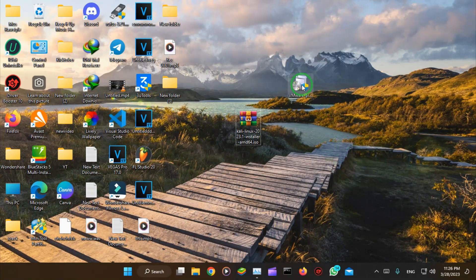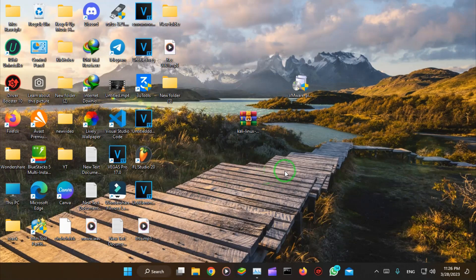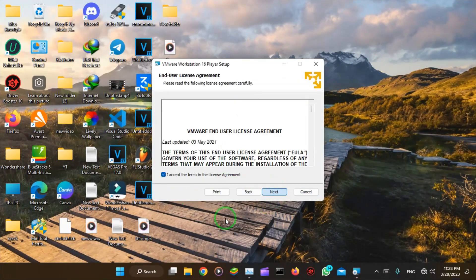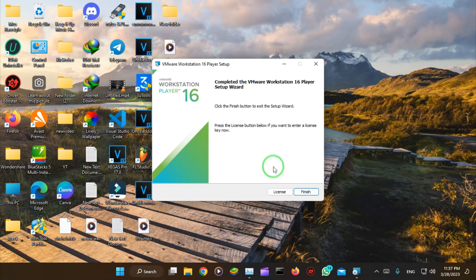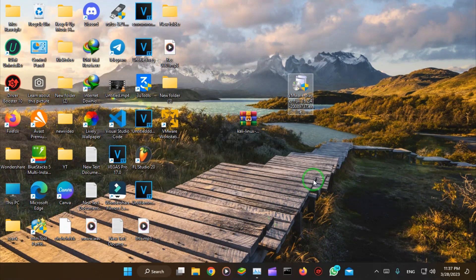First we will install VMware Workstation. Like any normal installation, I will speed up the video. That's it — we'll run VMware Workstation now.